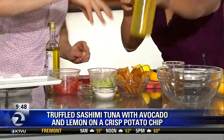So now I've got this sashimi tuna, which I've got some truffle oil in here, and it needs a little salt and pepper. And this avocado, which is just diced up with a little lemon juice.